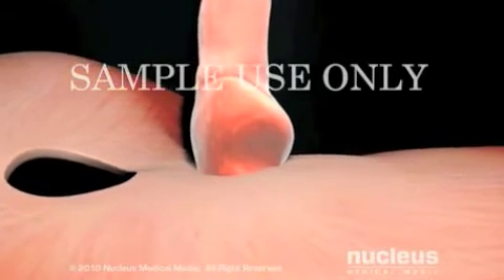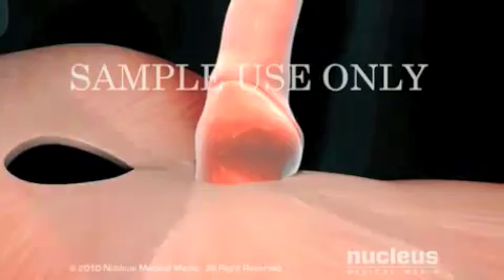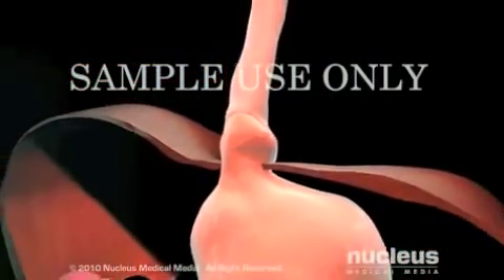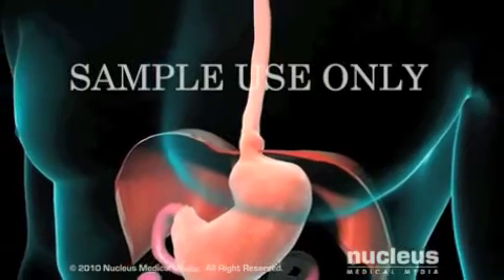If you have a hiatal hernia, a portion of your stomach is protruding into your chest cavity through the opening in your diaphragm. A hiatal hernia can affect the LES and increase the risk and severity of GERD.